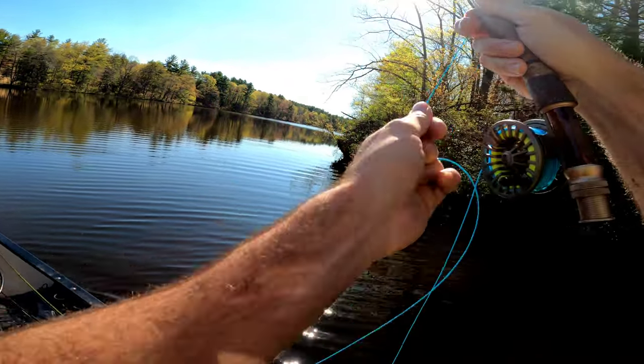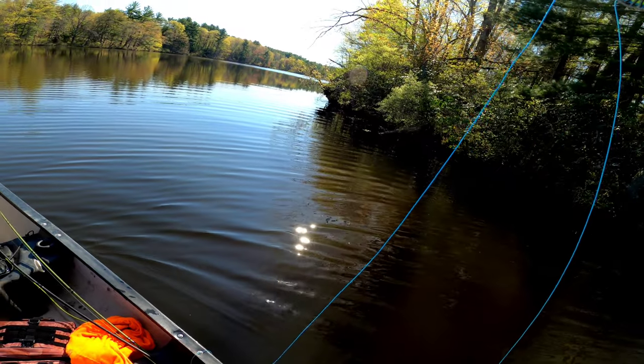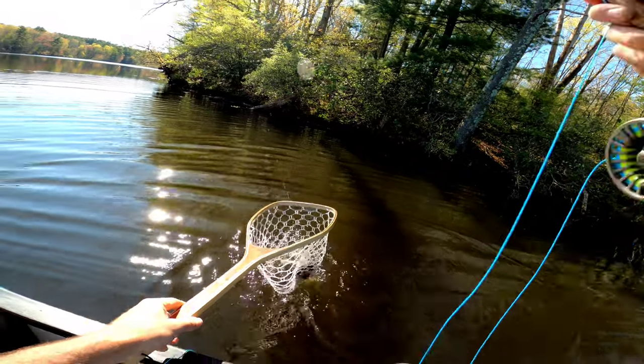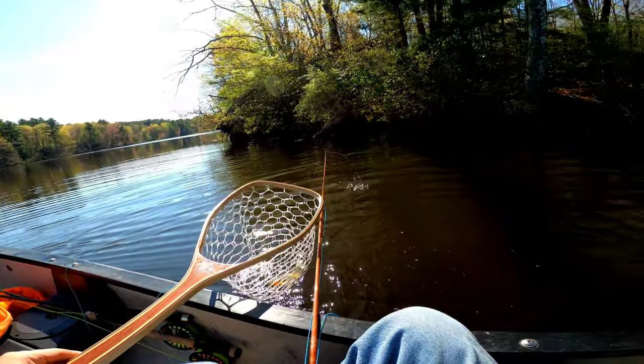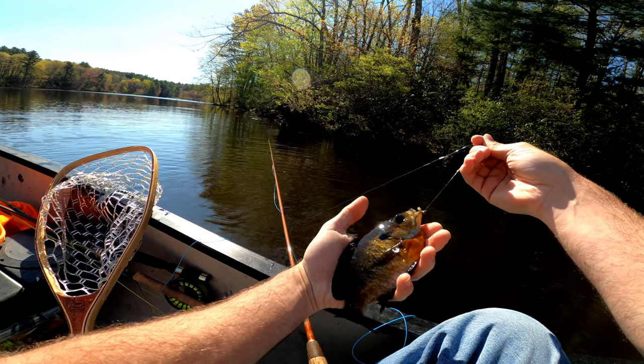I like to drop an anchor here — I like this spot. Oh, it's a nice-sized one, really nice. Got him in the net, I'll drop an anchor. Check that out — that's a nice fish.